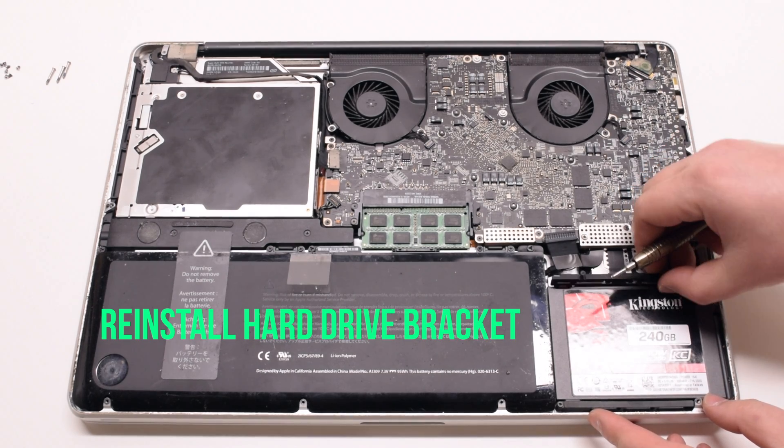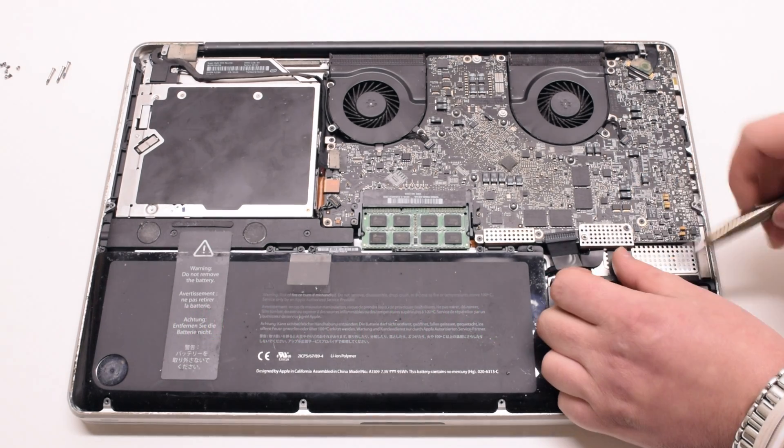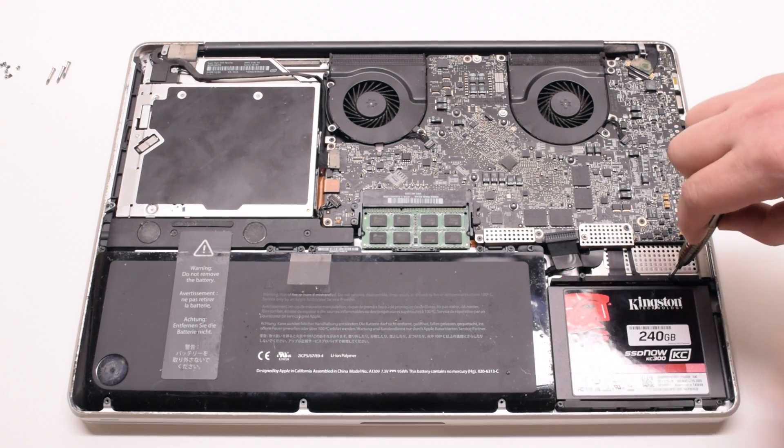Reinstall the hard drive bracket — again, it's two Phillips head screws.